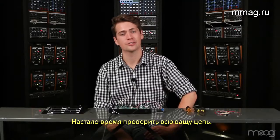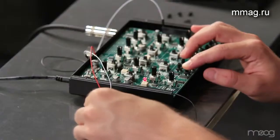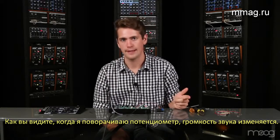Now is a good time to double-check all your connections. If they're all correct, it's okay to plug in your Werkstatt. As you can see, when I turn the potentiometer, the volume goes up and down.